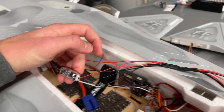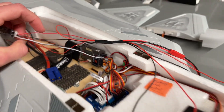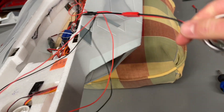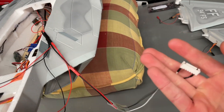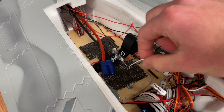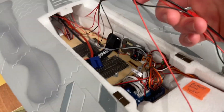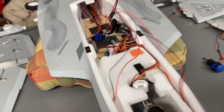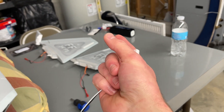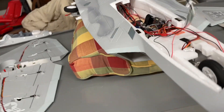I had my KMRC afterburner in here, which also runs off the balance lead of the battery, so we combined everything. We used the plug that came with the formation lights from Stem Wings, cut off the original plug, and soldered all the positives and negatives together to get this little bundle right here. It's perfect — I'm going to tape the wires along the edge. The afterburner and the formation lights are both on the balance lead of the battery, which works out really well.